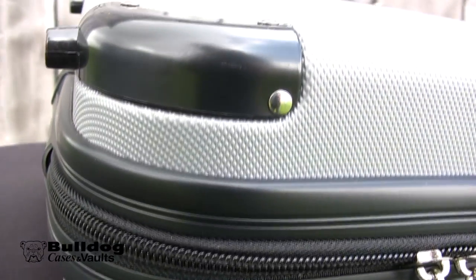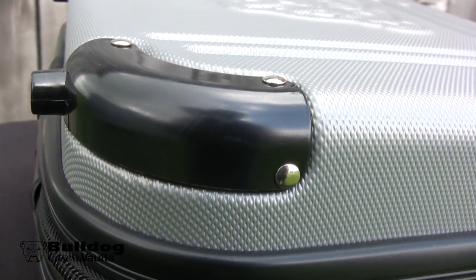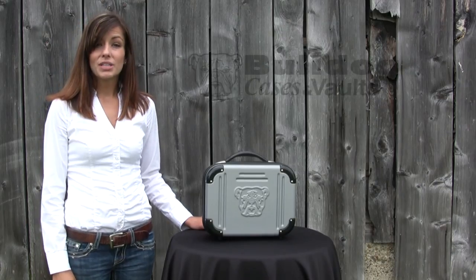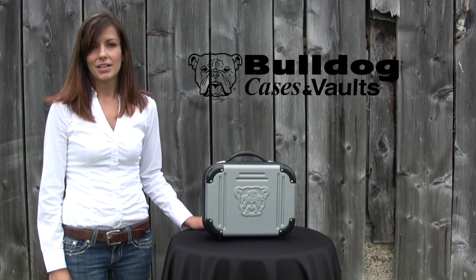The heavy duty zippers and floating hinge design help to make this case a reliable flight approved case. So whether you zip it up or lock it down, nothing protects your gun like a Bulldog.